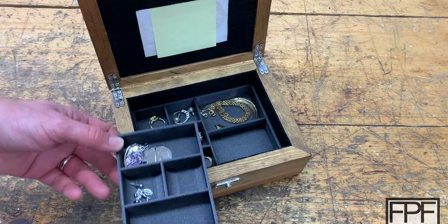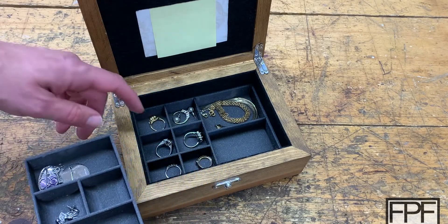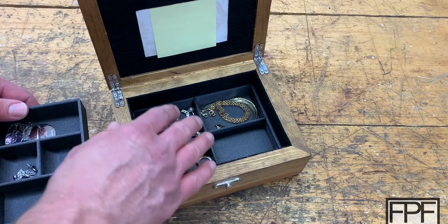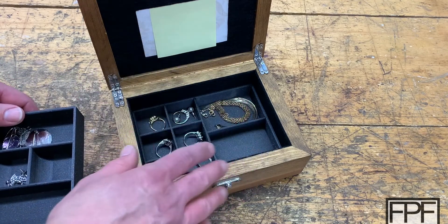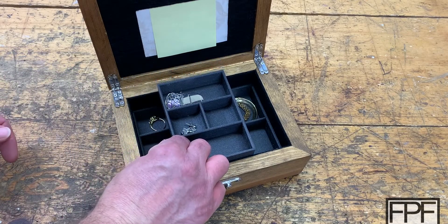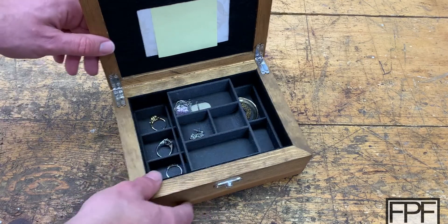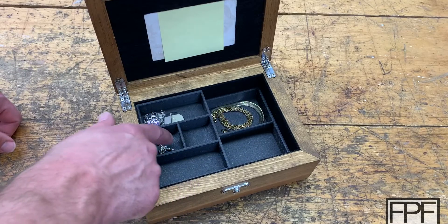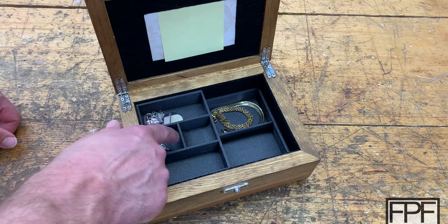Now you can see she's got space in here for her earrings, rings, necklaces, bracelets, and such. I designed these so that the one on the bottom is a very tight fit with the felt — it's pressed in place and meant not to move around at all. The top one I designed to be a loose fit, but it does contact the felt on both sides, so it doesn't move on its own, but you can easily slide it back and forth to select which side of the box you want to access at the bottom.